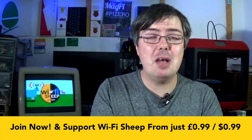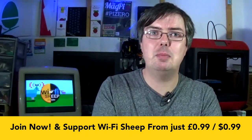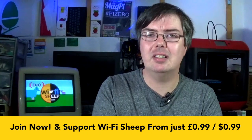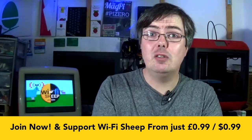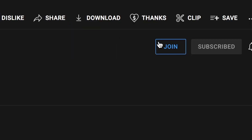So, if you can spare 99p or cents per month to support this channel, your support and generosity would be greatly received and never taken for granted. You can find out more by clicking the join or join now buttons which should appear on the channel's homepage or under any Wi-Fi Sheep YouTube video content. I really look forward to having you on board as a member and once again thank you so much for your continued support.